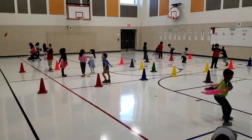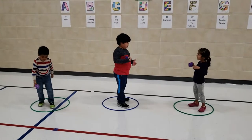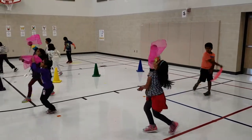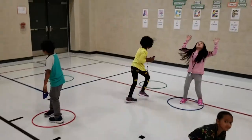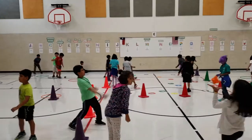The younger kids came in and they did some different fitness stations. These stations involved rolling a ball, leaping, jumping in and out of hula hoops, and catching objects. Yes, it's me. Sorry.